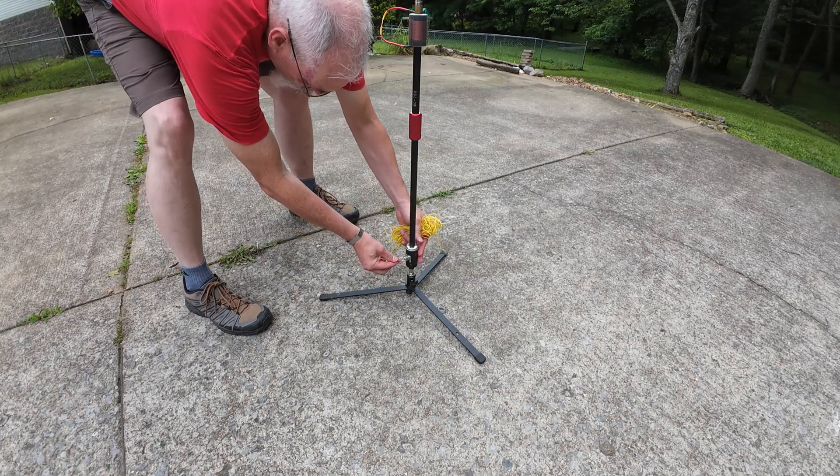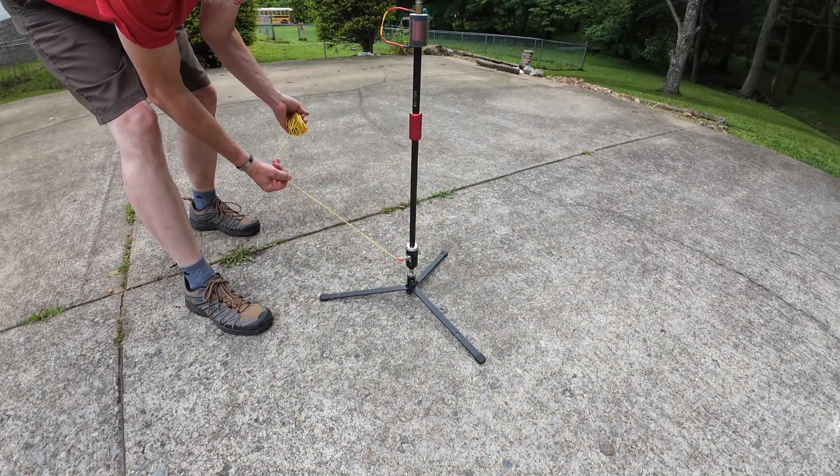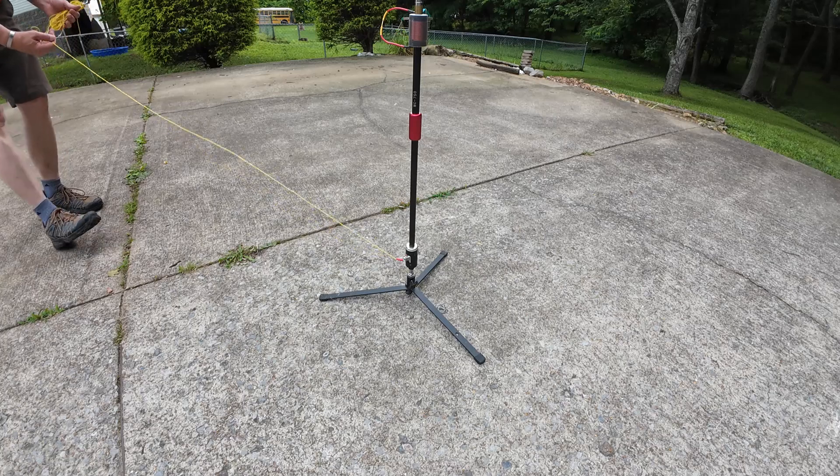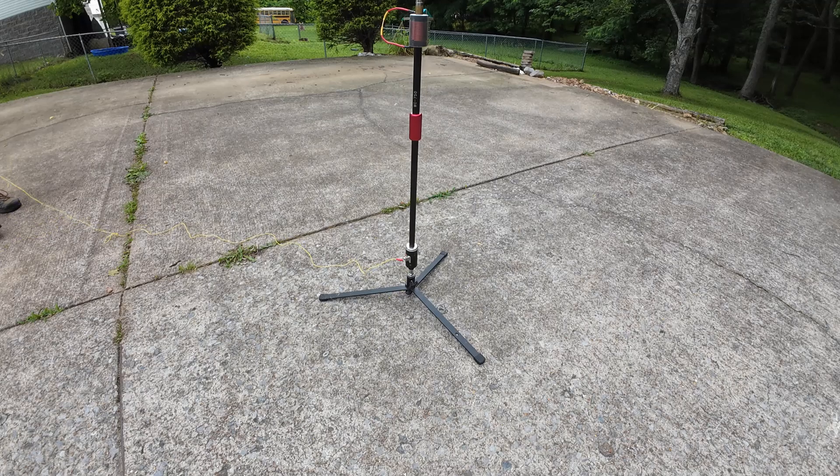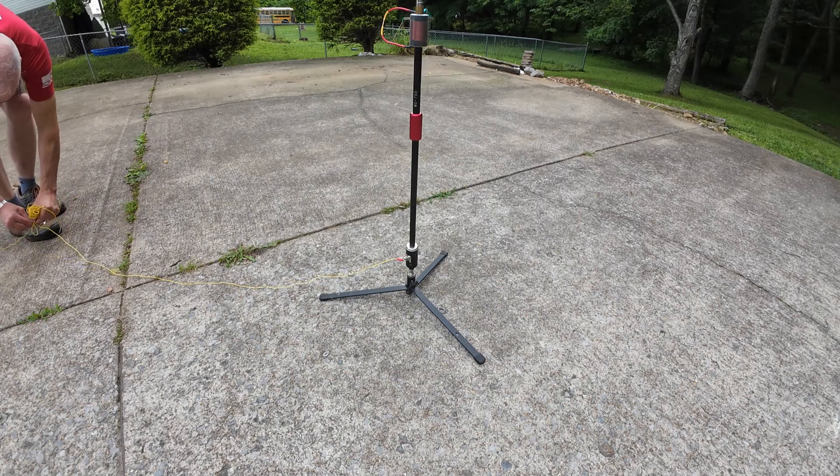This is a single wire radial, just like the factory ones that come with the Chameleon MC-750 — just a single silicone wire. I changed out the factory ones because the factory wire got a little bit kinky.